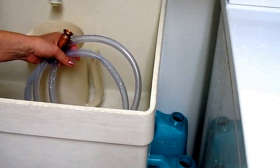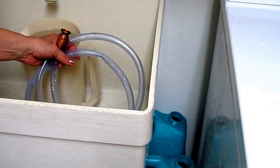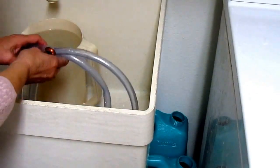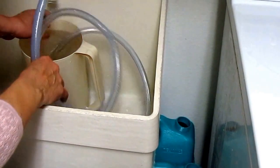Hi, it's AlaskaGranny. I bought some big water jugs at Walmart, so I knew I couldn't fill them up with a garden hose because that wouldn't be safe for drinking water. And if I put them under the faucet and filled them up, they'd be too heavy to lift. So I remembered I had my jiggler hose, so I uncoiled it.